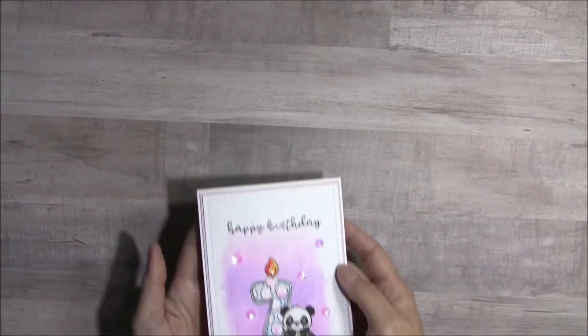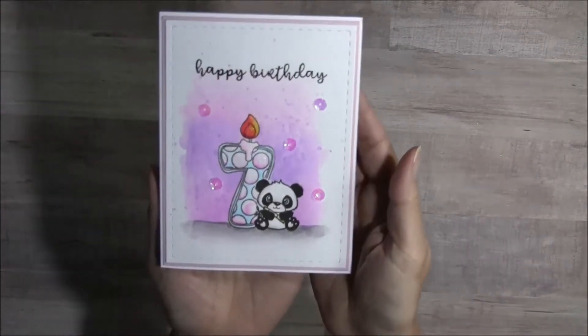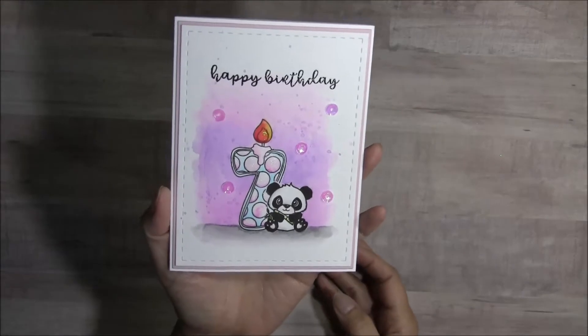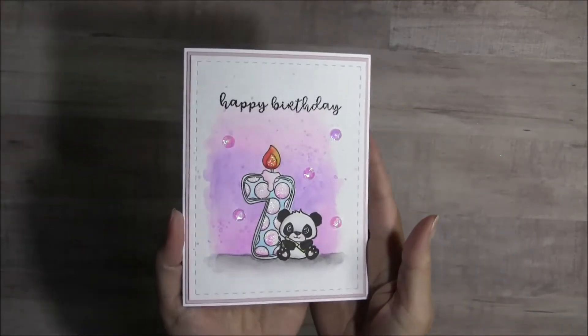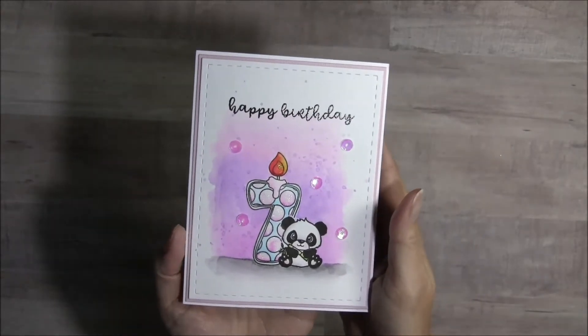Let me show you what I made. I created a birthday card, and it is for a little girl who's turning 7. I watercolored this entire card, and I did stamp and emboss the sentiment.